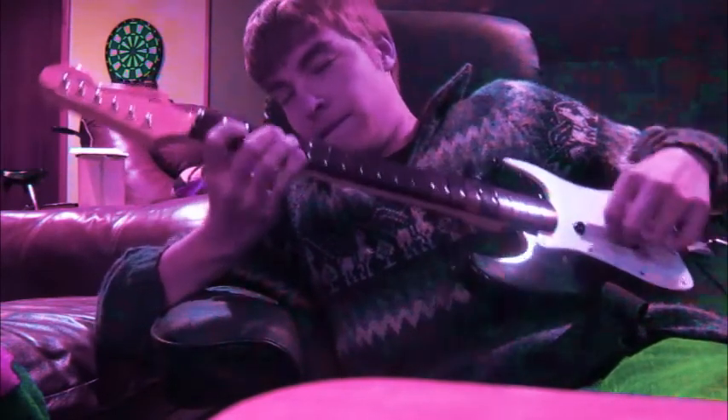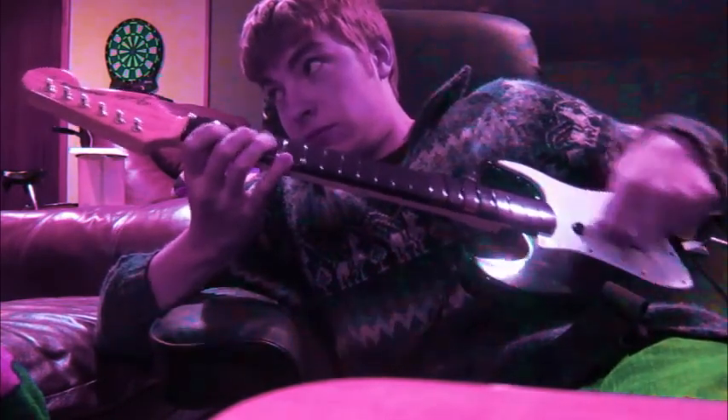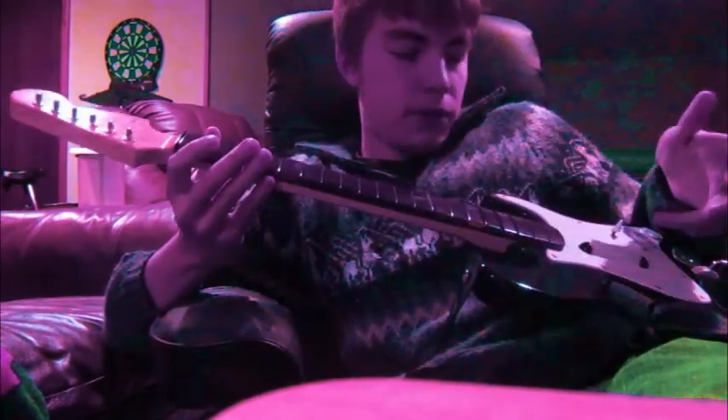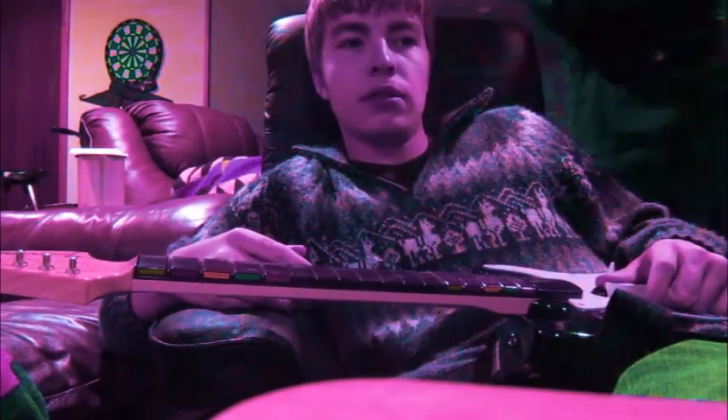We're going to do Sweet Child of Mine by ACDC. And that's all there is to it. That's how it's done. That's how you string the guitar.